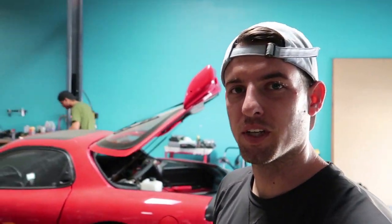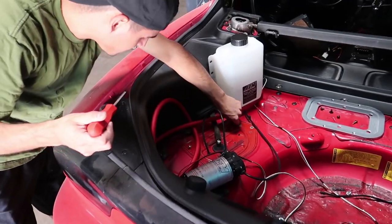Let's get the battery relocation finished on this car finally. I haven't driven the car in a month — it's pretty embarrassing, but that's how shit goes sometimes. The first thing we got to do is disconnect the fuel pump, and that's what Ivan's doing right now.